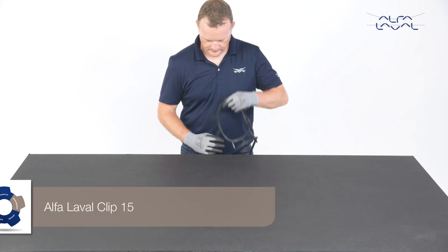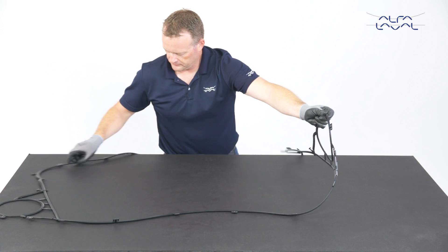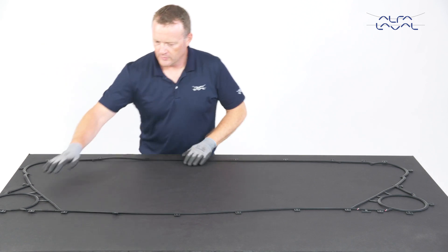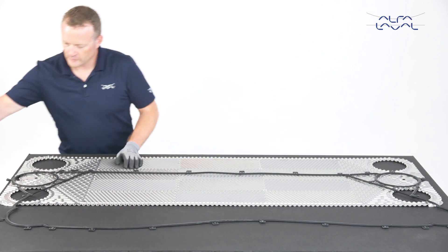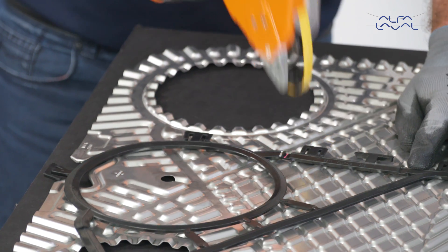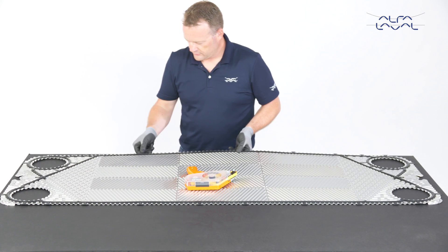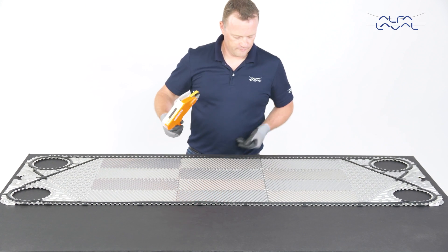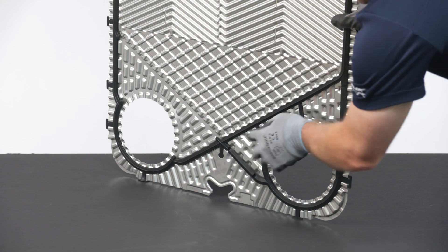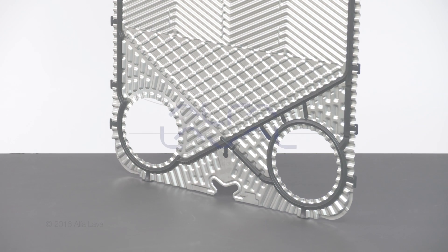For large Alfa Laval Clip 15 plates, we recommend hanging the gaskets at least 24 hours prior to mounting them, or laying them flat on a table, to ensure the gaskets maintain the correct shape. When mounting Alfa Laval Clip 15 gaskets, the upper and lower connection beams must be affixed with GC1 tape. After mounting the new gaskets, stack all of the plates to allow the gaskets to settle into the gasket grooves. When rehanging the plate in the unit, pay close attention to the lower diagonal to ensure that it is correctly fitted in the gasket groove.